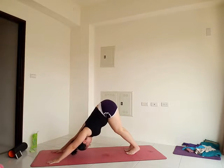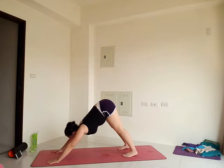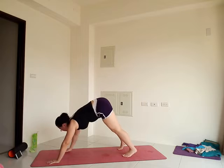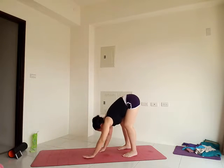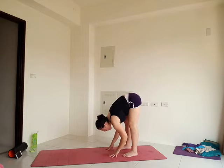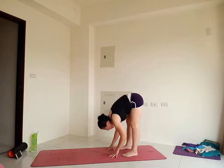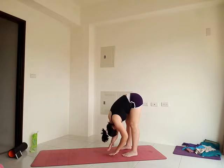From your down dog, bend the knees and walk your hands back towards the feet into a forward fold. Bend your knees, relax the body. We'll stay a few seconds here. Feel free to add any movements that feel good to you, like pumping the elbows or swaying gently side to side.